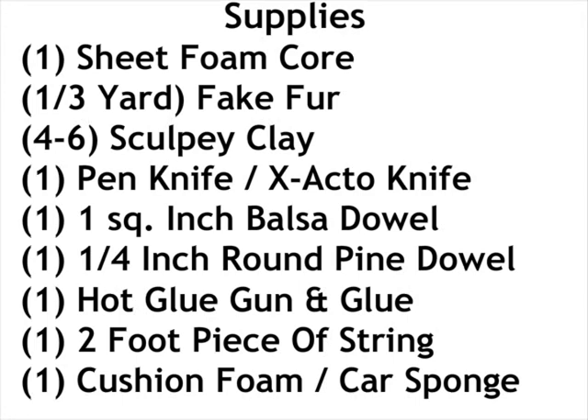You'll also need one hot glue gun and glue sticks, a two-foot-long piece of string — butcher's string or twine is great — and one piece of cushioning foam, like ripped out of an old furniture cushion or a car sponge. Optionally, you may want acrylic paints. I used clear acrylic sold as Mod Podge to make mucus drooling out of the nose of my little creature. These supplies cost me about $20, though it may cost more or less depending on how you get them and what you already have at home.